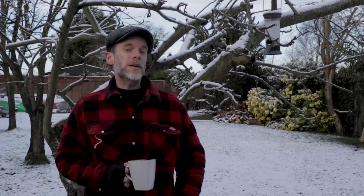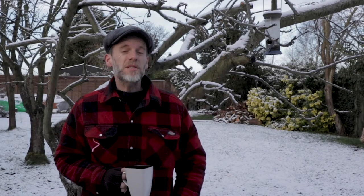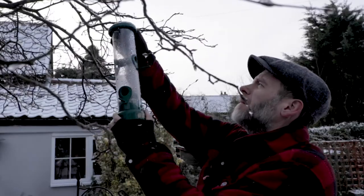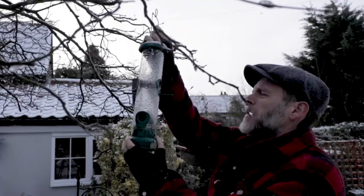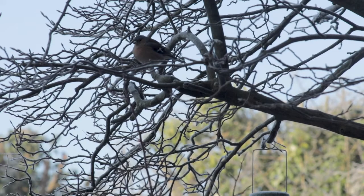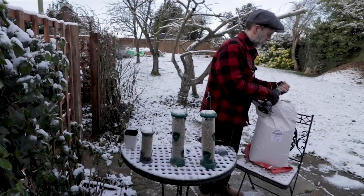Well, this morning we've woken up to a winter wonderland and it's beautiful. Although the snow may be pretty to look at, for the garden wildlife it's another matter, which is why we need to keep our bird feeders topped up and prevent water supplies from freezing over.